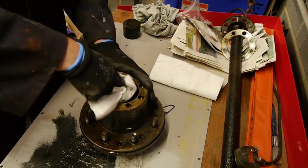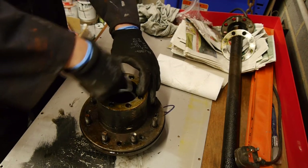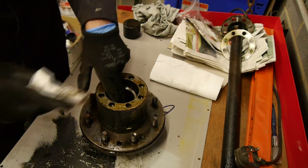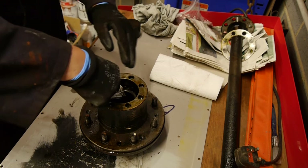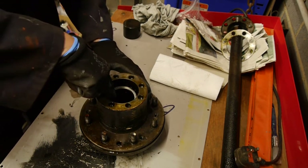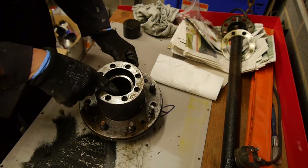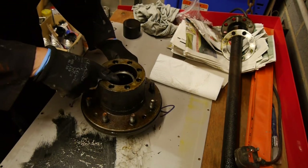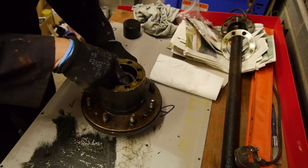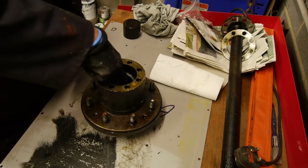I don't actually think I want to change these bearings right now, although they could probably do with it at some point. In a perfect world I would just do them now, but it's not a perfect world. What I might do is write down the number on these bearings - rather than buying them from Chevy which will be expensive, I'll try and source some from a local bearing supplier. In there it says 'made in the US of A', and then there's a number which looks like OE9118, then Hayati, and another number which could be 26-B.